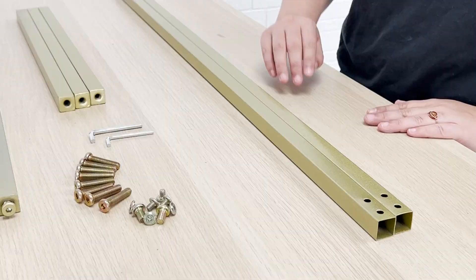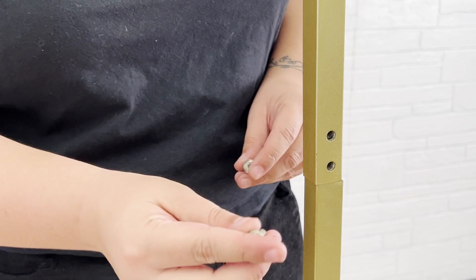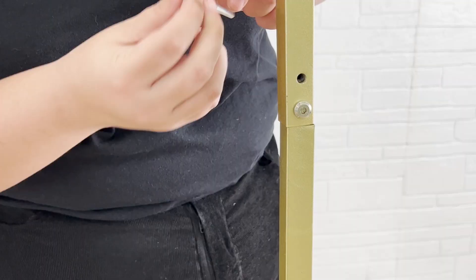Now we'll add the interlocking upright to complete the sides of the frame. Secure in place using two small screws and the small hex key.